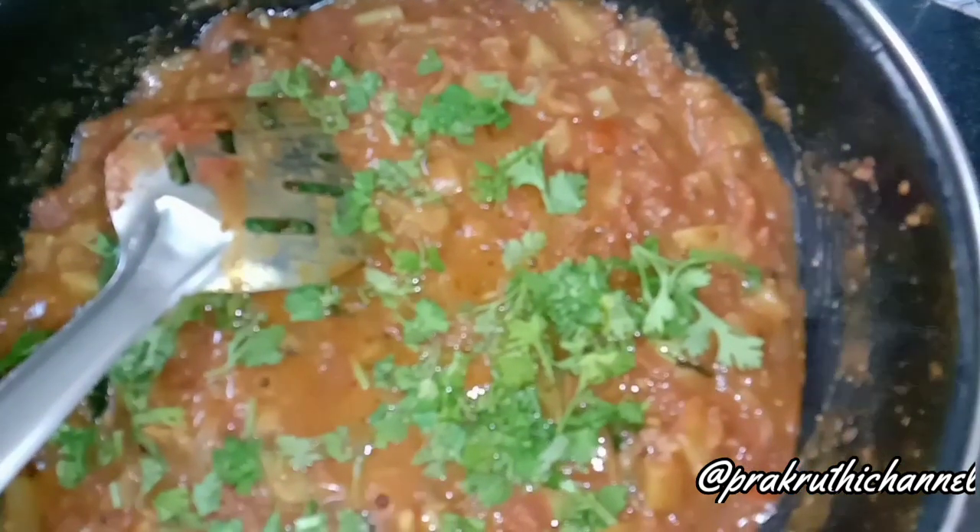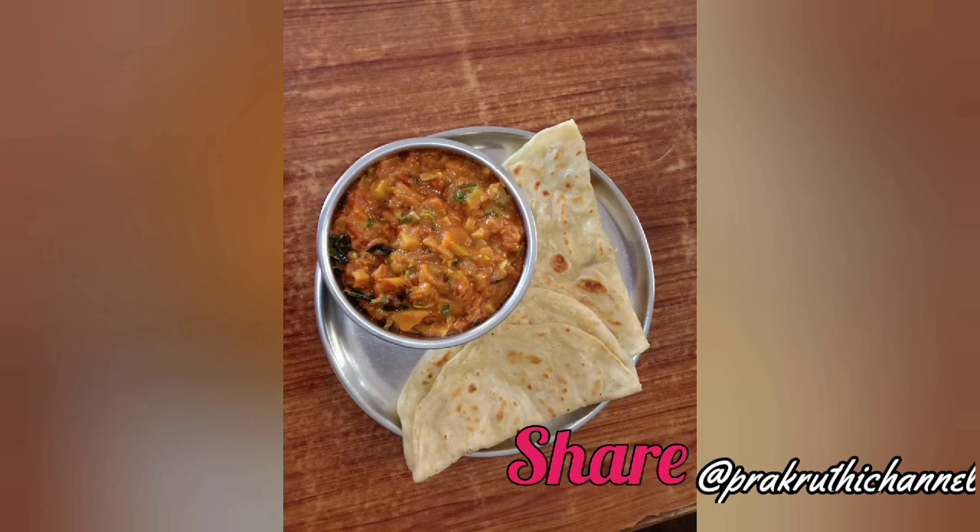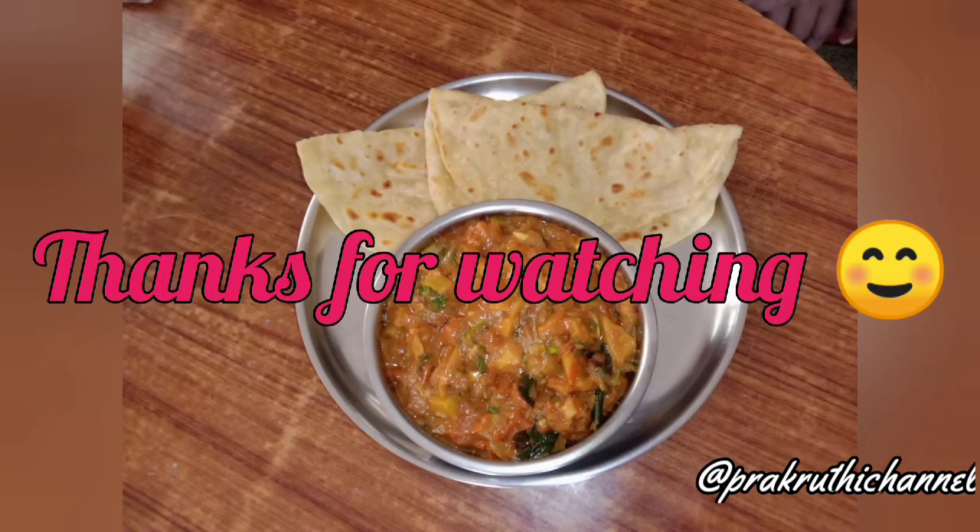Please try this recipe and comment below. Please like and share this recipe. Thank you.